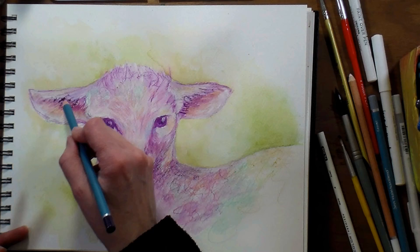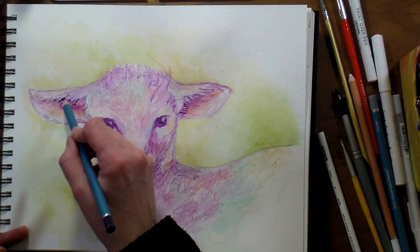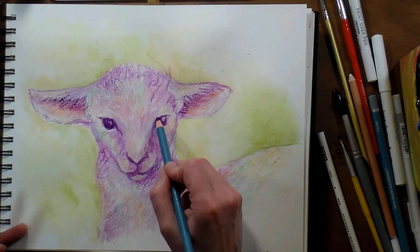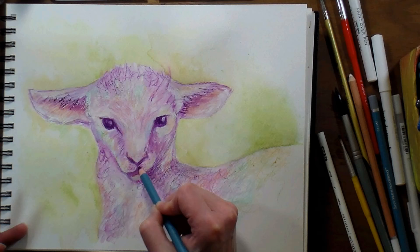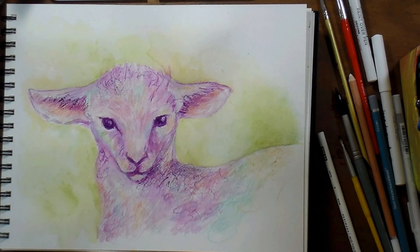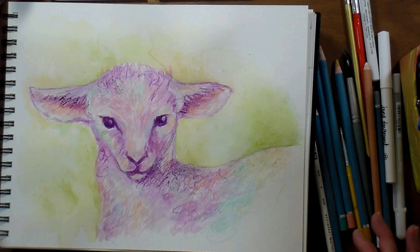See how it's kind of really thick and dark there — that's because the lead was wet and so it dropped a lot of pigment. You can darken up any focal lines you want to emphasize, and there you have it: a cute sheep done in some crazy colors, perfect for spring. Happy spring everyone!